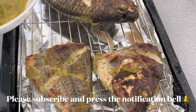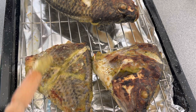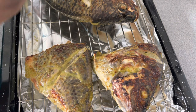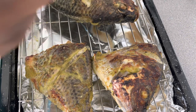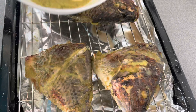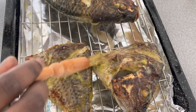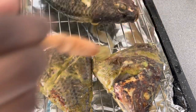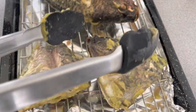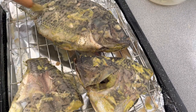After 15 minutes in the oven, I'm going to take the fish out and coat it with the marinade, then flip it over. Normally I add some suya kebab powder to the marinade at this point, but I couldn't find mine that day, so I did it without — it makes it extra flavourful. I'm going to coat again on the other side.